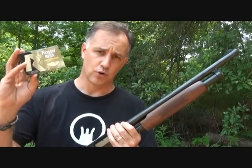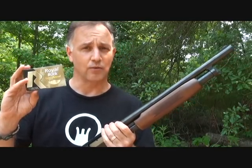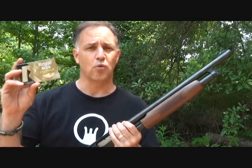The Royal Buck was slightly wider in groups than the Remington and Winchester, so there is a slight difference in your pattern. But the recoil was significantly less, and your penetration is going to be somewhat less.